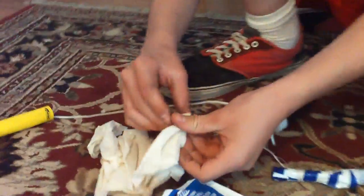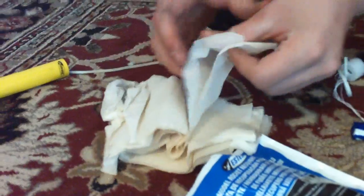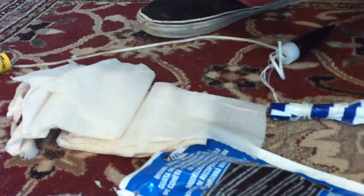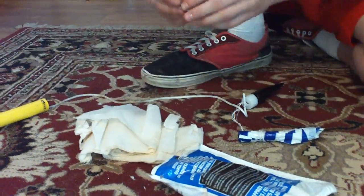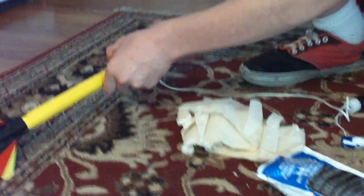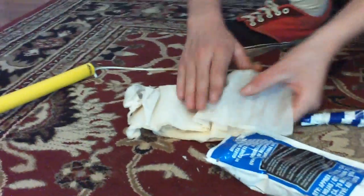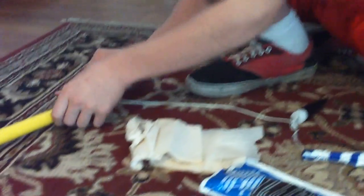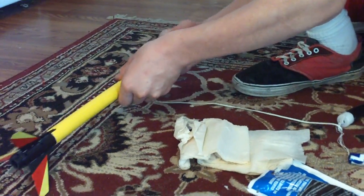Next thing we're going to do is open up our wadding. You're going to need about two to three sheets of it — it's very thin. Some people grab too much; you don't want too much wadding because then it'll block the gases that pop the parachute out. Just lightly crumple it up — do not tightly crumple it — and put it in as far as it'll go.